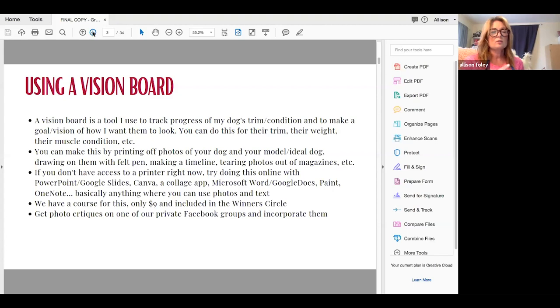You can do this for your dog's trim, their muscle condition, what you want them to look like weight and muscle-wise. Start by just ripping a photo out of a magazine or printing off photos of dogs that you like, then print off photos of your dog and put them beside them. Maybe print off a photo of your dog and use a Sharpie to fill in where you need to either grow hair or remove hair by stripping or scissoring to get the ideal look.